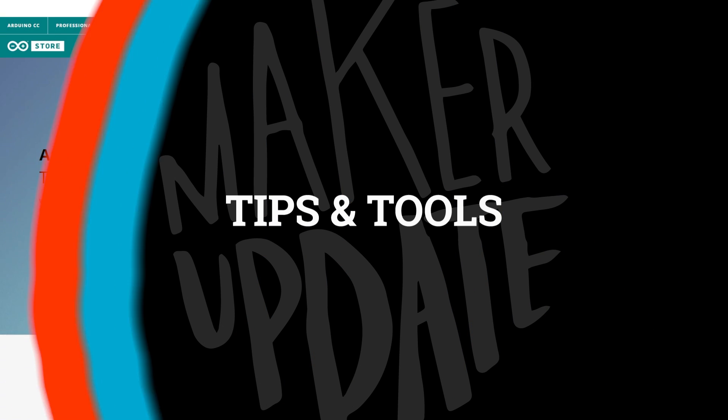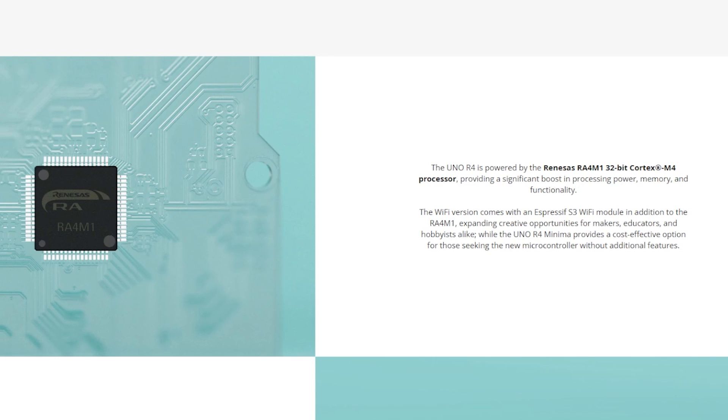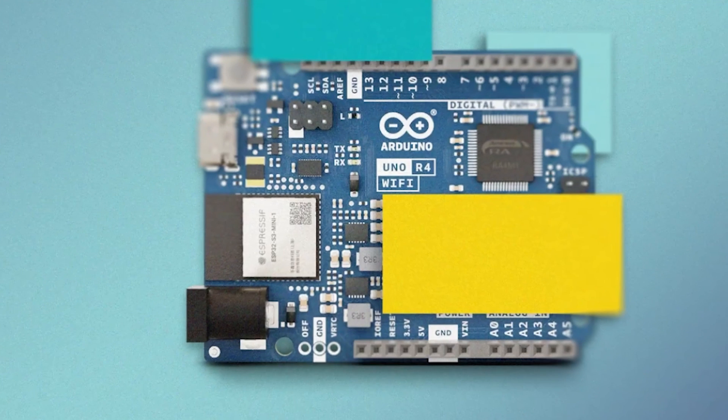Now for some tips and tools — some big announcements recently. First, the unveiling of the Arduino Uno R4. This is a 32-bit upgrade to the classic Arduino Uno with the same form factor and shield compatibility, just with a huge boost in processing power, memory, and flash storage. It will come in two flavors: a WiFi version, and one called the Uno R4 Minima, which presumably comes without the WiFi and is offered at a lower price. The board should be available at the end of May, with no pricing yet from what I can tell.